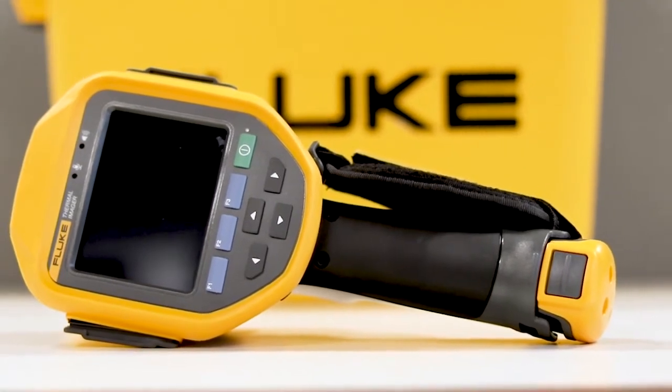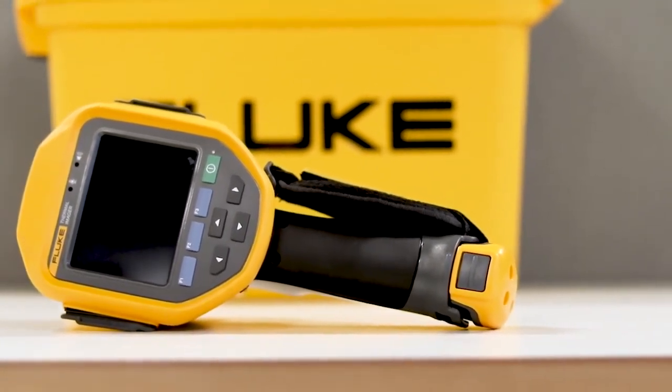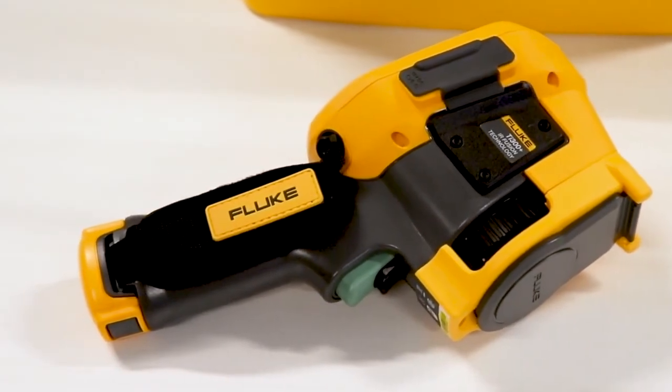The Fluke TI-300 Plus is an industrial grade, high resolution infrared camera that's perfect for starting your PM program or to help you with frontline troubleshooting. When you think infrared, think Fluke. Think the TI-300 Plus.